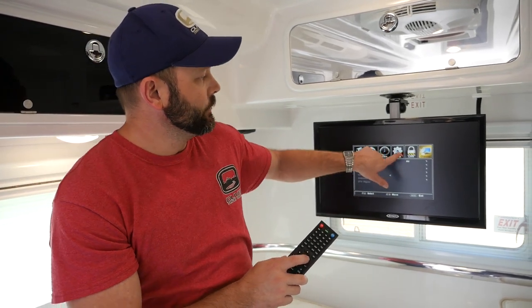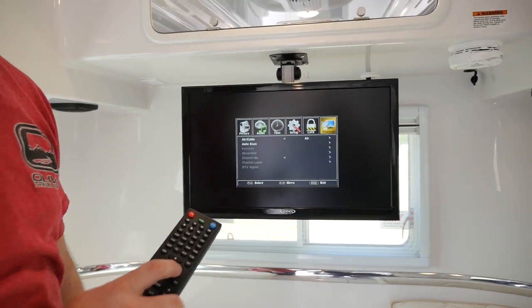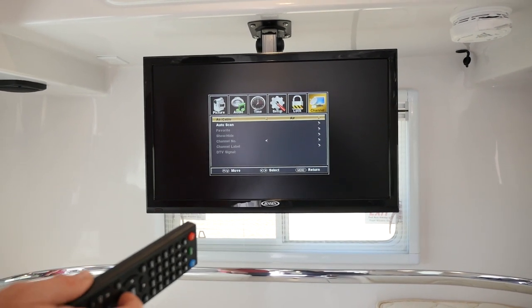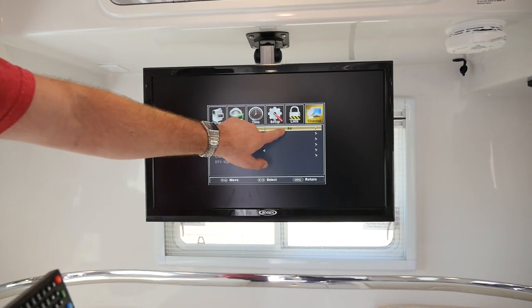Now if for some reason you get into the menu and you cannot get it to go to channel, that does mean that you are in the wrong mode. We'll go over the modes here shortly. Once you're in channel, you definitely want to make sure that here for air/cable it is set up for air.